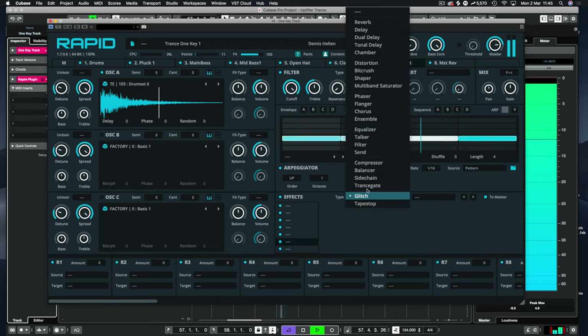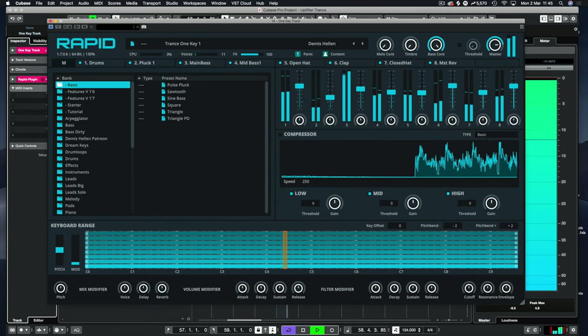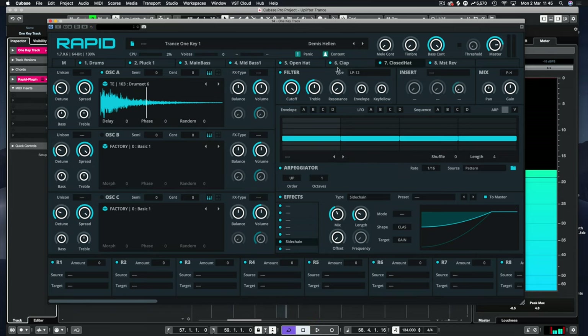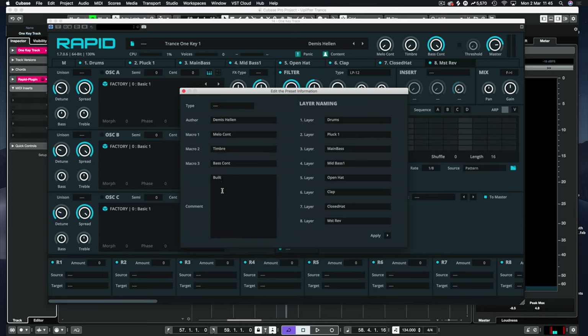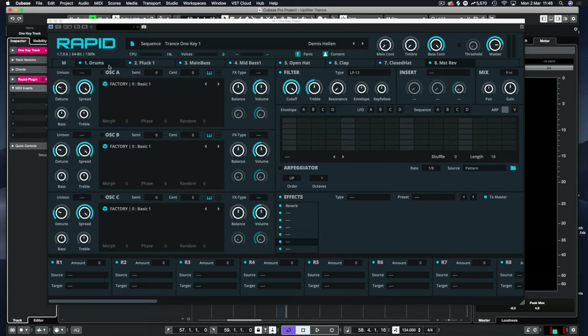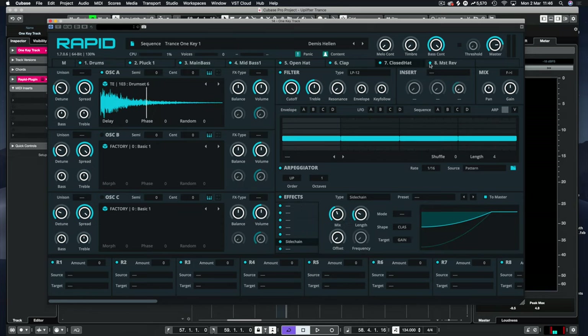Let's do a bit of sidechaining on here as well and turn that up on the mixer. Now you have it — that is how to build a one-key preset. I'll go in and save that again. In edit I can put 'built during tutorial video' and add a link for anybody who discovers it in the future. We'll class that as a sequence and apply. We have three elements — bass and melody — plus the drums, open hat, clap, and master reverb on the end.